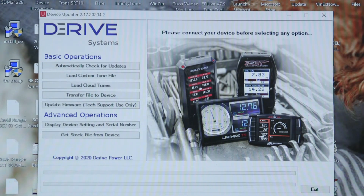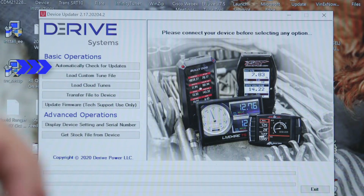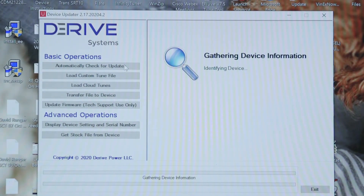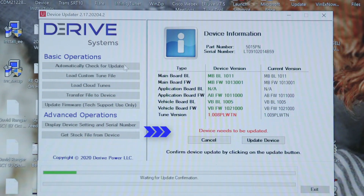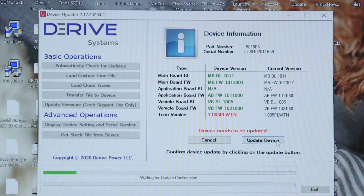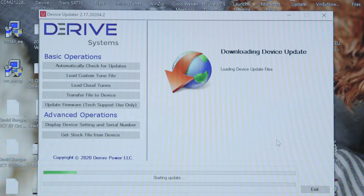With Device Updater open and your device hooked up to your laptop, choose 'Automatically Check for Updates.' Device Updater will then recognize your device and check for any available updates. You can see it highlighted in red — there are updates for the tune version. Choose 'Update Device' and allow the updater to run through the update process.